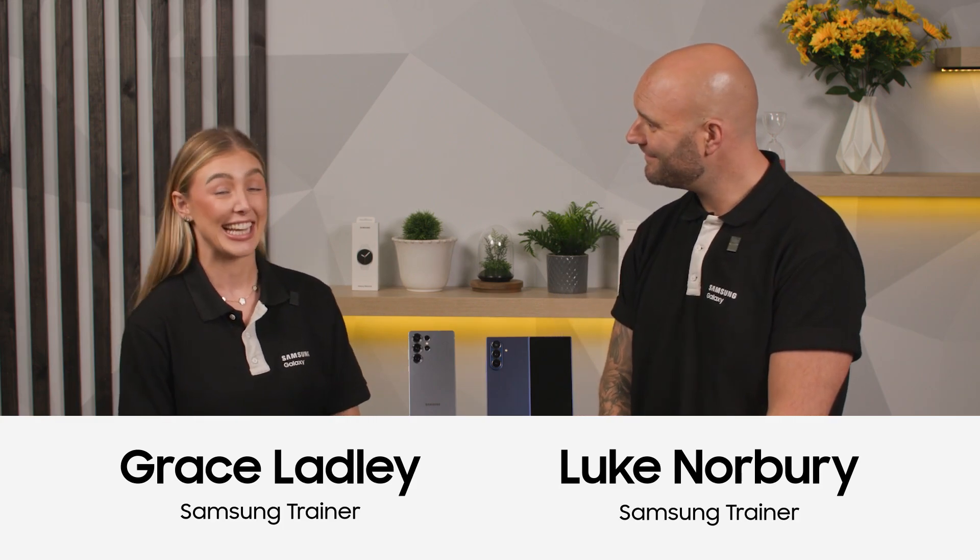Hello everybody and welcome back. My name is Luke Norbury and I'm here today with my friend and colleague Grace Ladley. We are here today to tell you everything you need to know about Samsung Wallet.